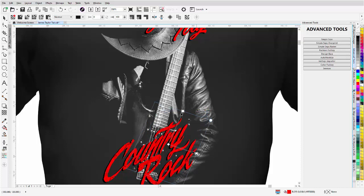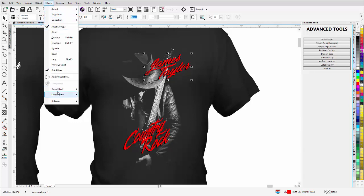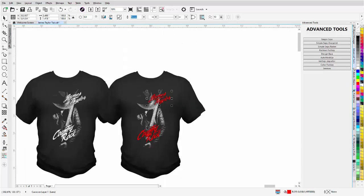Working with the Color Factory and Fashion Factory together, you can do some really wild effects. For the James Taylor text, it's two objects, so I'll ungroup and weld that also. Then I'll go to Effects > Copy Effect > Lens From, click on the other object, and get the same grunge effect in the text. So I've got a nice distress effect in the text and design — that's design number two to present to the client.